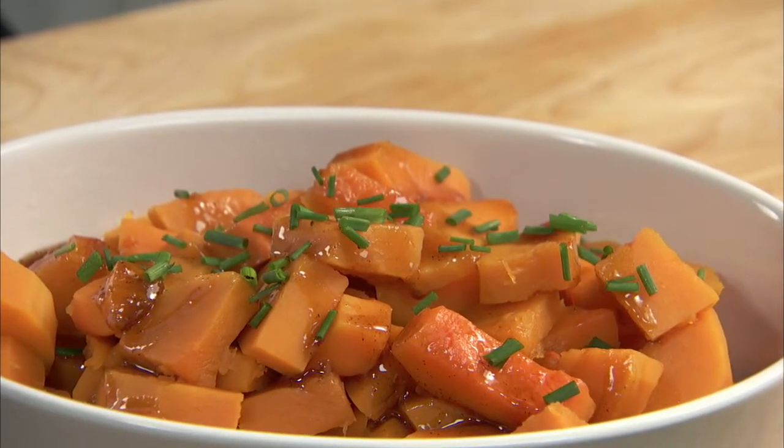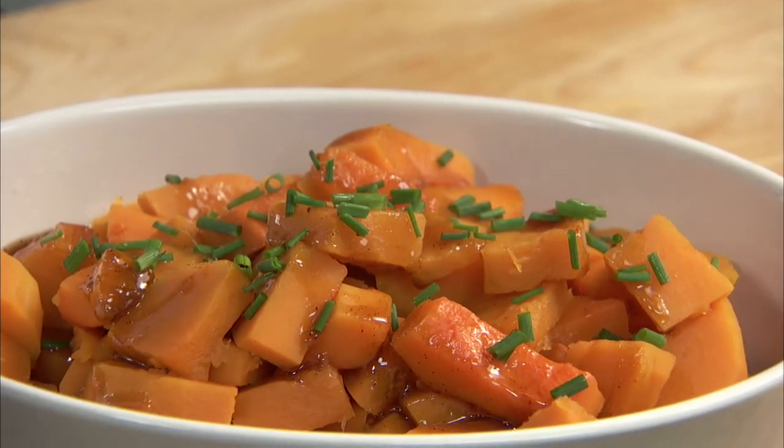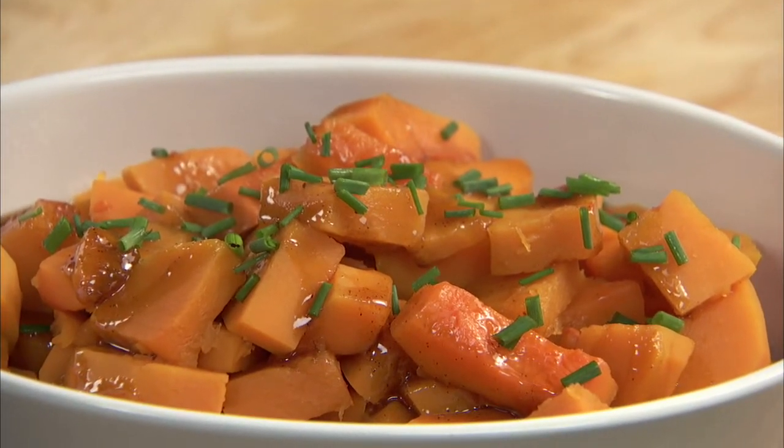Maple-glazed butternut squash is great during the holiday season, and the dark rum in this recipe makes it a worthy addition to any party table.